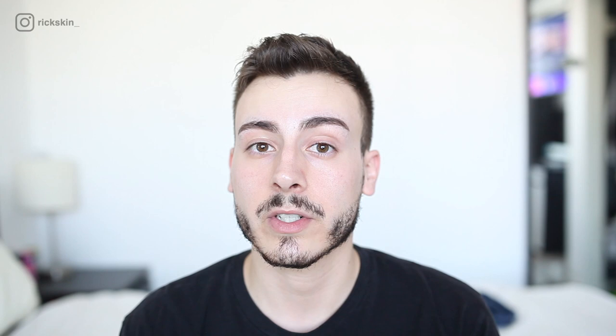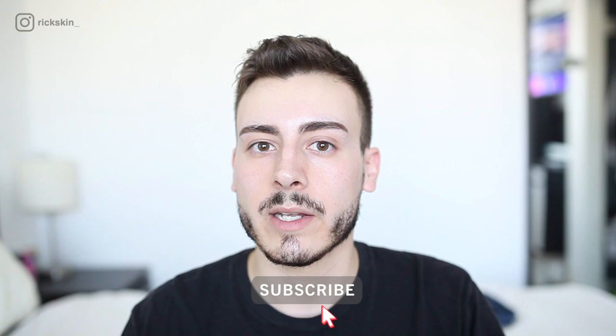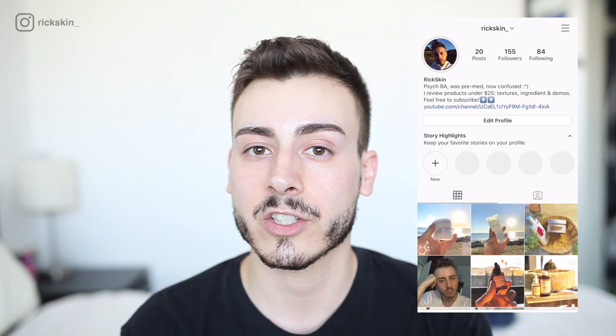That's going to conclude this review. I hope you learned something and that it helps you make a better buying decision. Next week I'm going to do another campaign analysis — I think my subject is going to be Biossance and their new clean beauty sustainability initiative. I've already written it and have a lot to say. If you'd like to see more reviews and campaign analyses, subscribe below and follow me on Instagram at rickskin underscore, where I post mini reviews, texture shots, and channel updates. I hope you liked this video and I hope to see you in the next one. Bye bye.